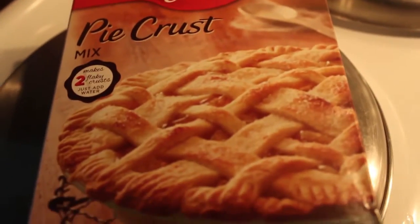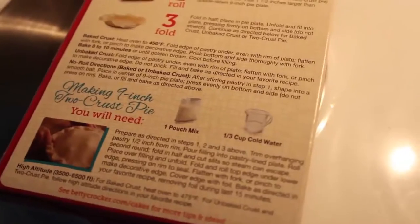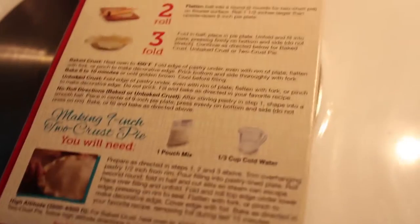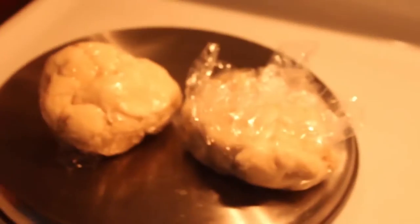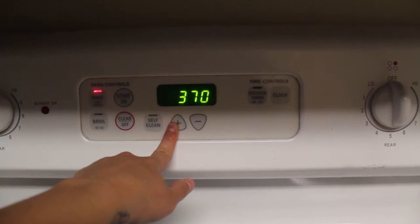Then we're going to want to make our dough. Just follow the instructions on the box. And after you're done making your dough, you're going to want to wrap each half in plastic wrap. Wrap the bottom dough in one half, and then the top dough you're going to want to wrap in plastic as well for your top crust. So you have your bottom and your top crust. Then you're going to want to preheat your oven to 400 degrees Fahrenheit.